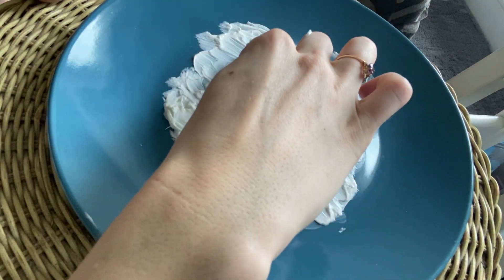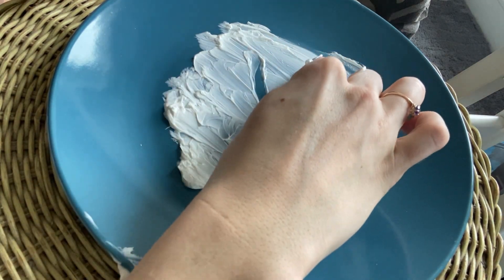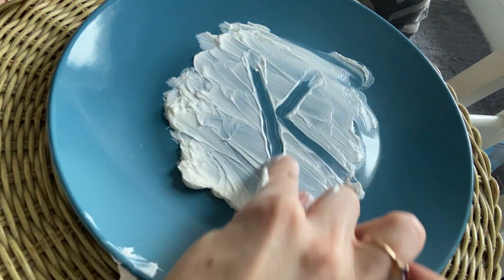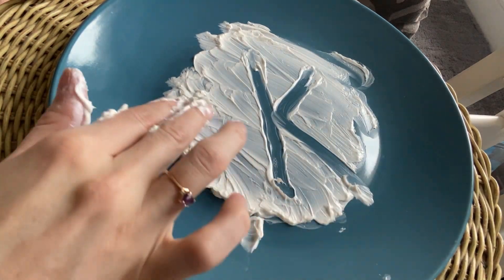Let's make a K. Start at the top, straight down, lift, kick it in, kick it out. Start at the top, straight down, line over, kick in, kick out. Lowercase k.